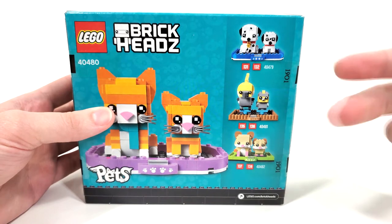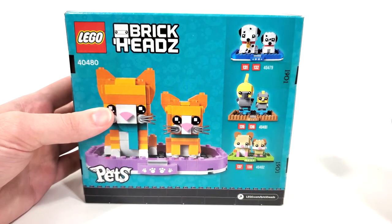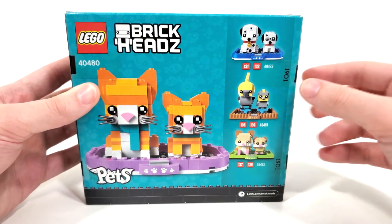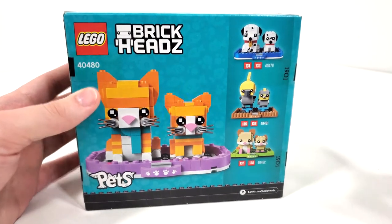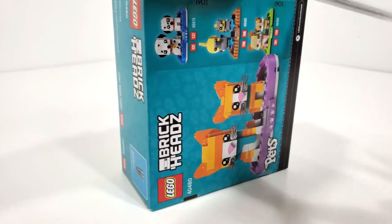Two of these came out alongside it in August, and then we have our Dalmatians that came out back in June, which I still have to do my Dalmatian video — look forward to that sometime in the near future. It's gonna be a real banger of a video. That's pretty much all I have to say for the packaging, so let's open this up and take a look at what's inside.